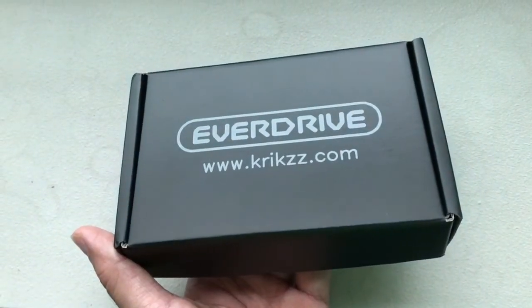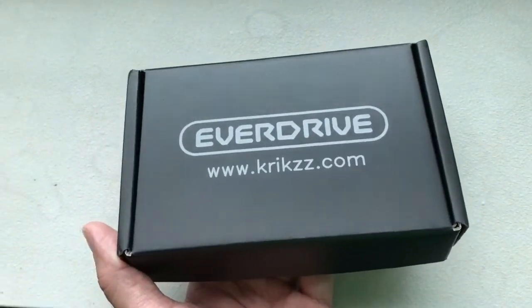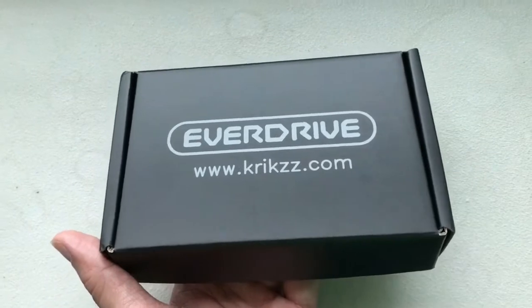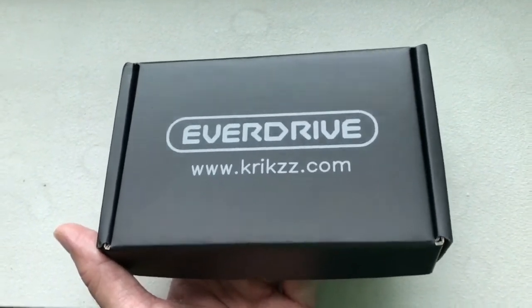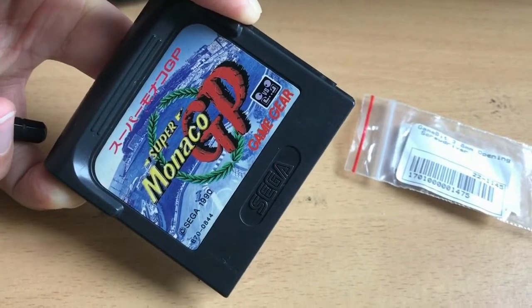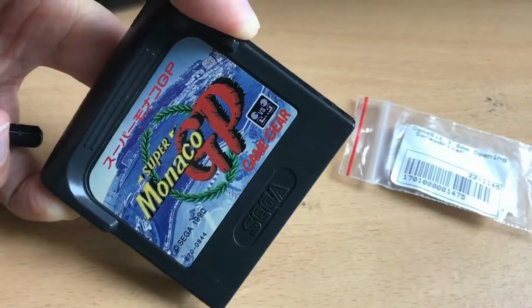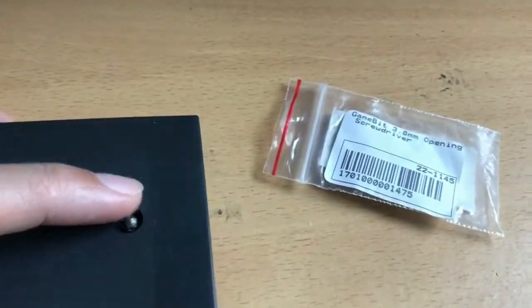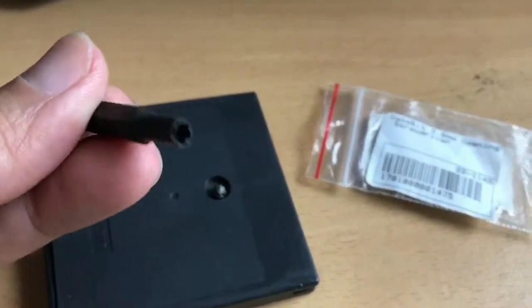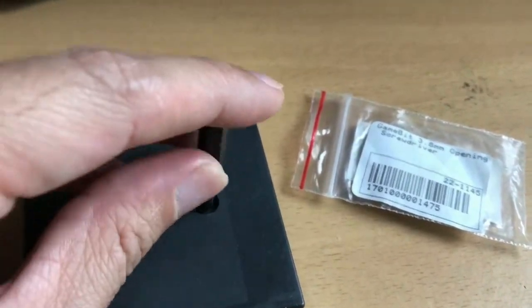It turns out that besides the mod just now, we will still need the Game Gear EverDrive to play light gun games on our Game Gear — more about that later. First, let's open this up and set it up. Here's the Super Monaco GP cartridge, cost two dollars on eBay. I'm going to open it up using the 3.8mm bit screwdriver.